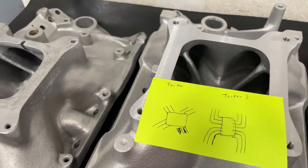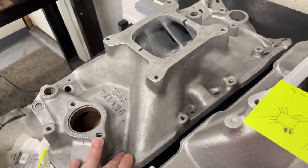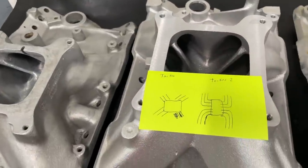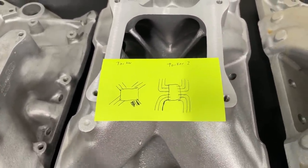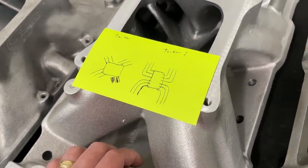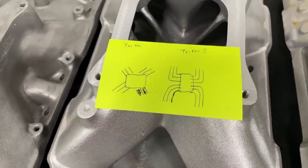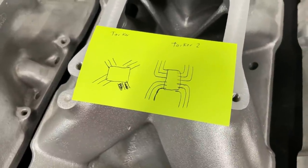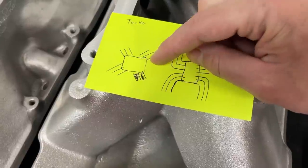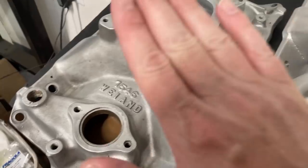Bear with me — I'm not an artist. This manifold right here is one I don't like, but a customer sent it in for me to port. The two manifolds you're probably going to find most at swap meets are both from Edelbrock — they have something called the Torquer, and sometimes it's called the Scorpion. It had a little scorpion on it and was supposed to be the big ticket item. The runners are like an X design, which sounds fantastic.